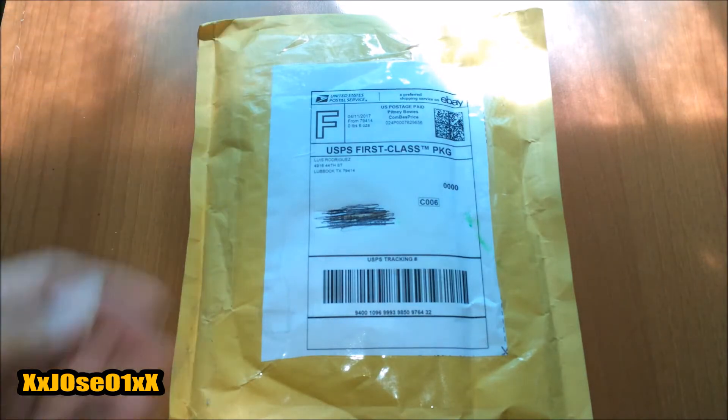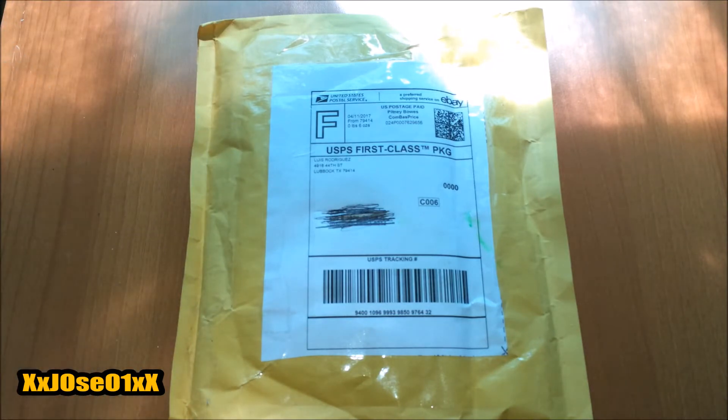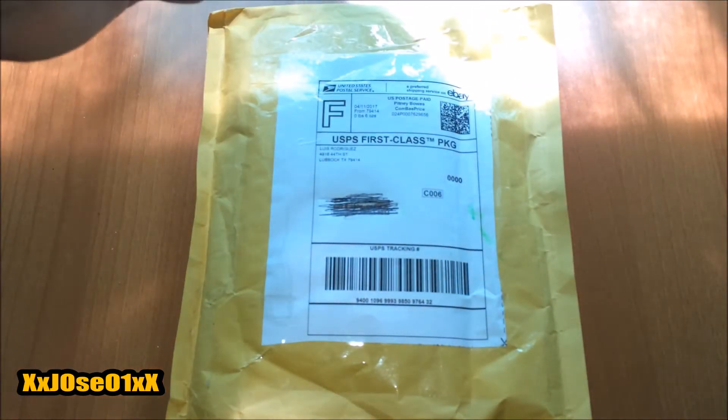What's up YouTube! So today I received this package straight from my mailbox, I just picked it up right now. I'm going to unbox it and show you my order from eBay, which is at the top of this package.